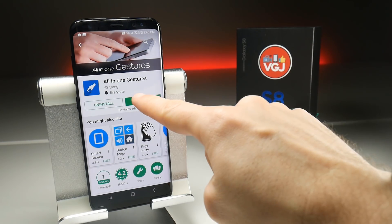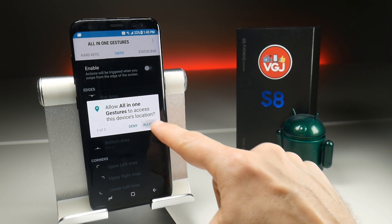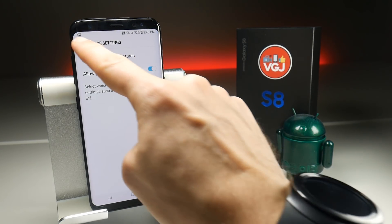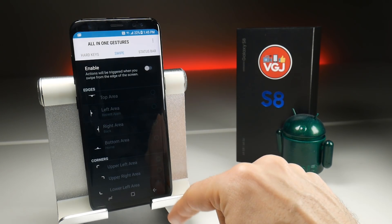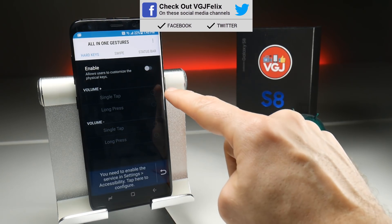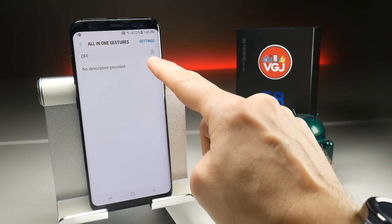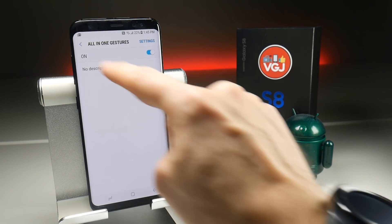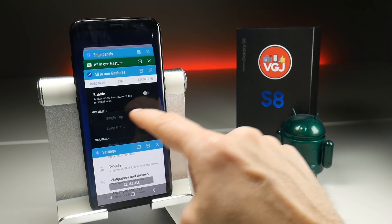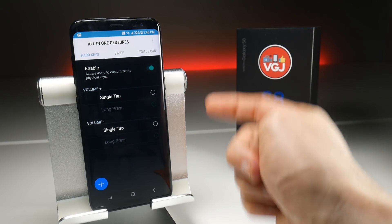When you first download the application and open it, there will be a couple of permissions that you need to allow, and you'll simply have to accept all of these by going through each of them and tapping allow and enabling wherever you need to. Once that's done, tap on Hard Keys and then tap on the Enable button. This is going to take you to the settings to enable accessibility. Just scroll down to the bottom, find All-in-One Gestures, and enable that. Then go back a couple of screens. You might have to use the multi-tasking window and possibly enable it again, but hopefully that should get you back to this screen.